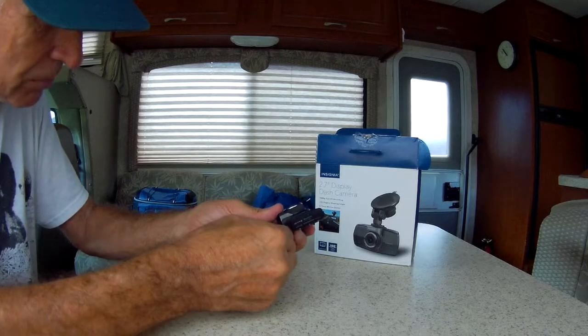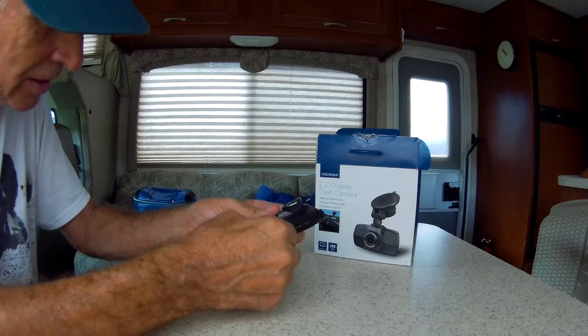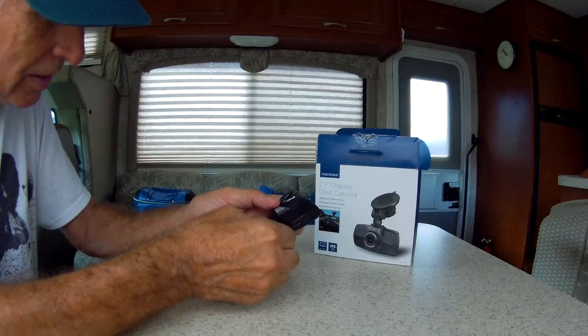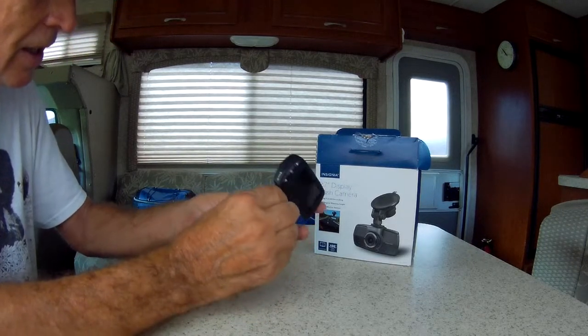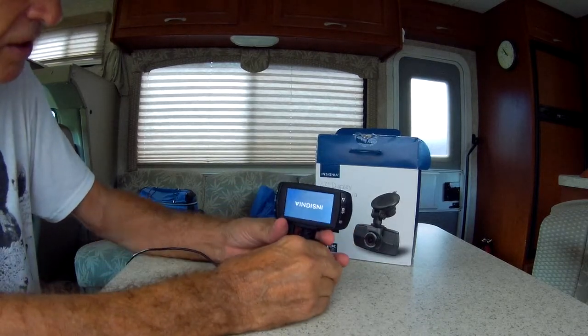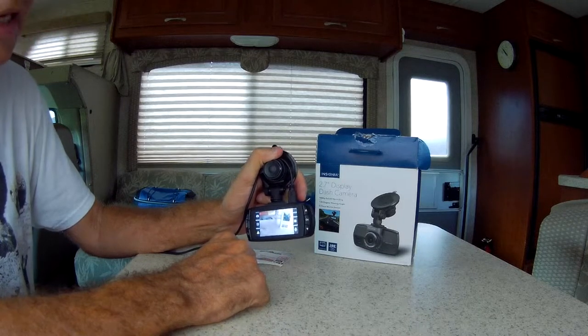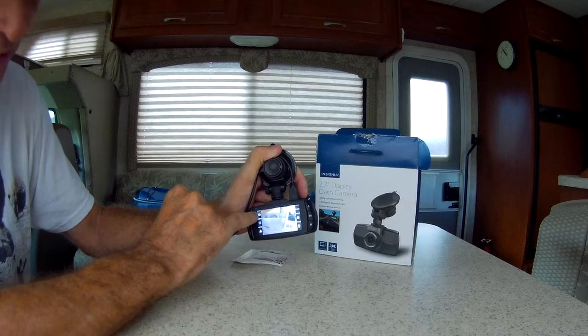That's a two-hand job. It's plugged in and it's already working. And it's recording. And it's flashing.